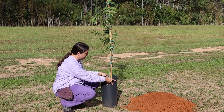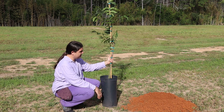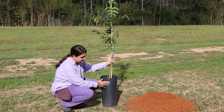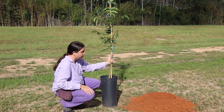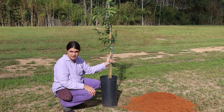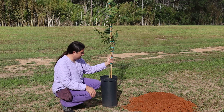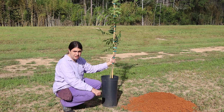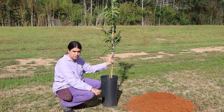The advantage of a containerized tree is that you can plant at just about any time. This orchard has subsurface drip irrigation installed, so we don't have to worry too much in the summer. If you are planting without irrigation, a good rule is: if you didn't get an inch of rain in a week, you're going to need to come through and water your trees.